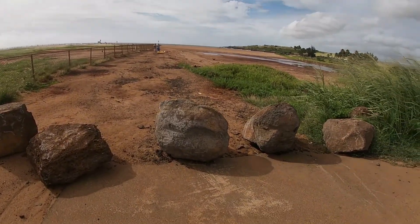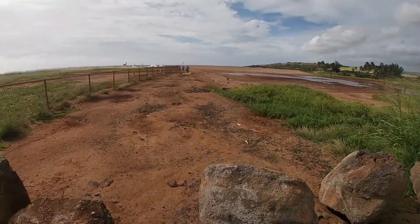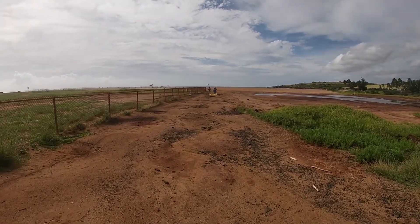They blocked it off — you can only drive through it. You can see these big rocks here. They're dangerous and they don't want to assume liability.